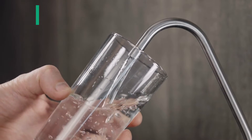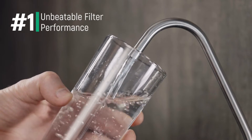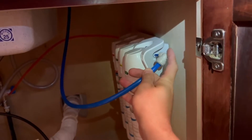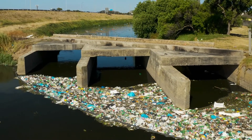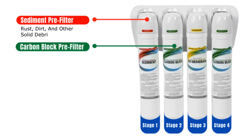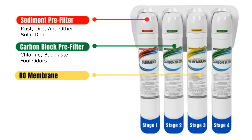Starting with the primary reason we love this system: the filtration performance. The four-stage process has the ability to remove over 99% of harmful drinking water contaminants. The sediment pre-filter catches large debris, rust, and dirt before moving to the pre-filter carbon block that removes things like chlorine, bad taste, and odors. Next is the RO membrane with pores that are only 0.0001 micron, which is small enough to reject nearly all impurities from your drinking water.